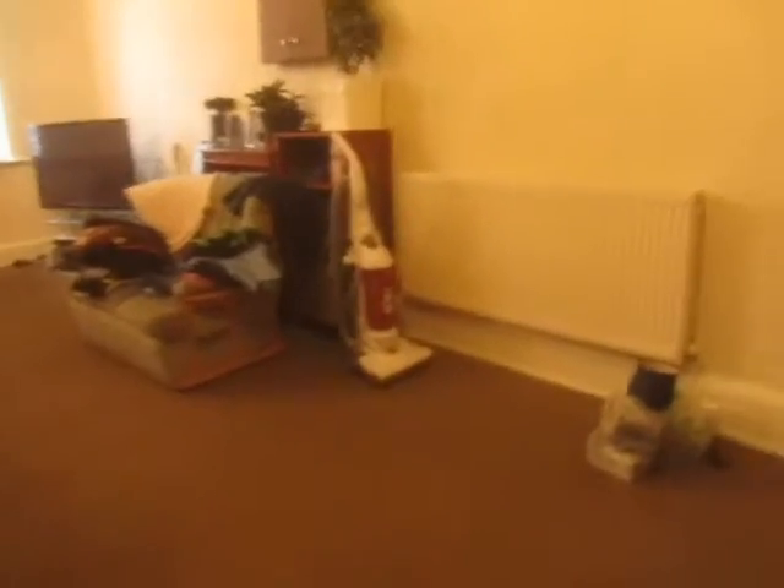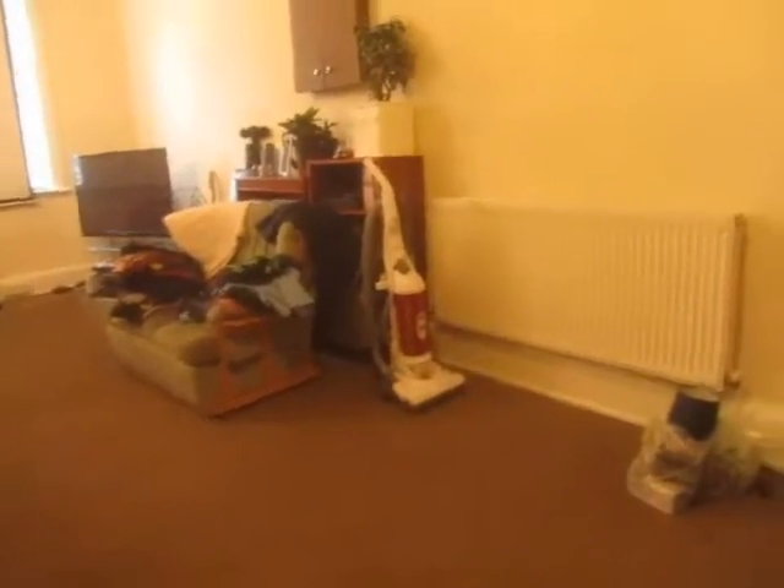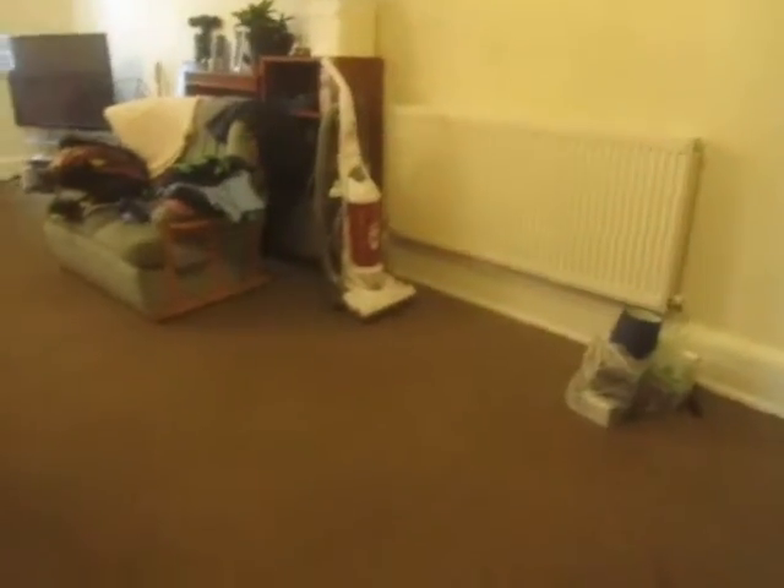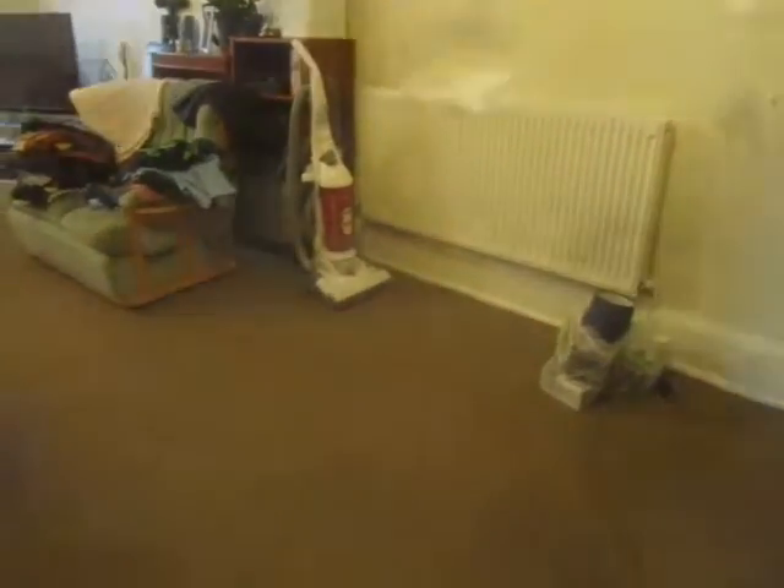Basically every so often it'll sound like somebody's walking up the stairs. I'll just come back upstairs. I'm back in my bedroom.